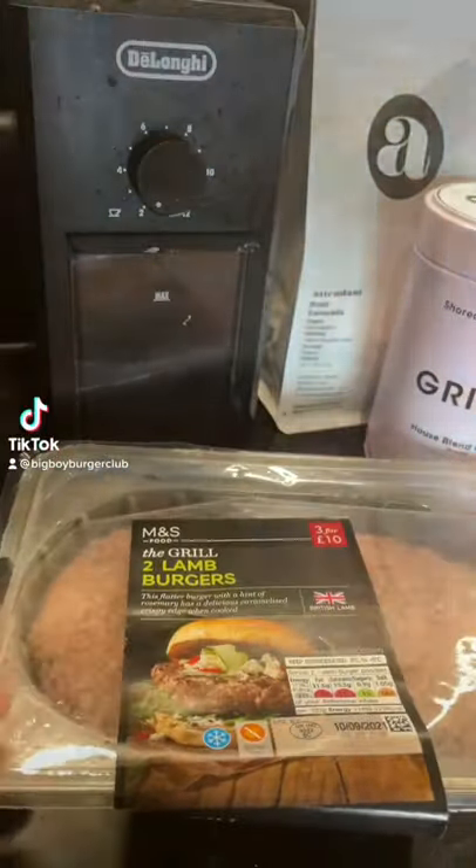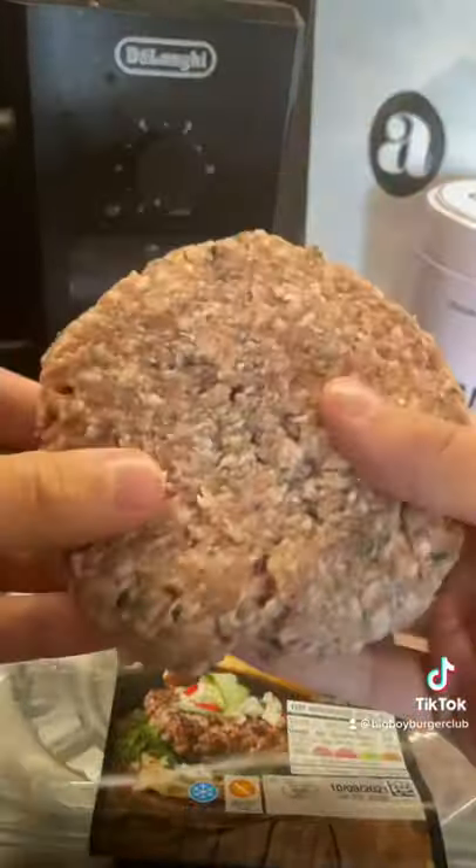So the next M&S product I'm going to try is the lamb burgers. I'm really looking forward to these, so let's see how they taste.